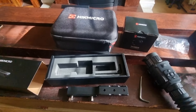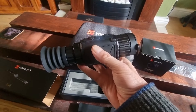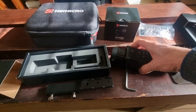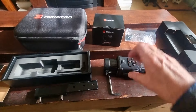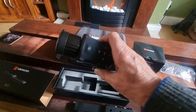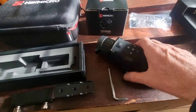I've bought a Hikmicro Thunder — this is a factory refurb one, and I can't believe the price they're offering on these factory refurbs. This cost about £650 with postage, and it's an incredible unit. I've just been trying it outside, admittedly in the daytime on a bright sunny day, but the imaging is absolutely superb — blisteringly good. It's a 35mm one.